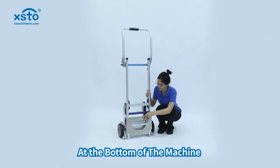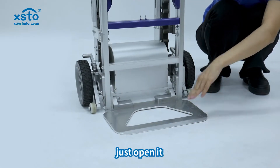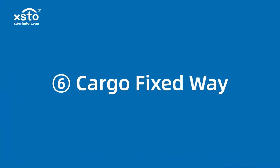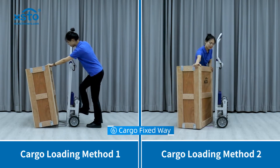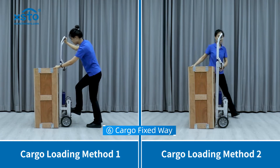At the bottom of the machine is the tow plate — just open it. Firstly, put the cargo on the tow plate. There are two methods for loading it.